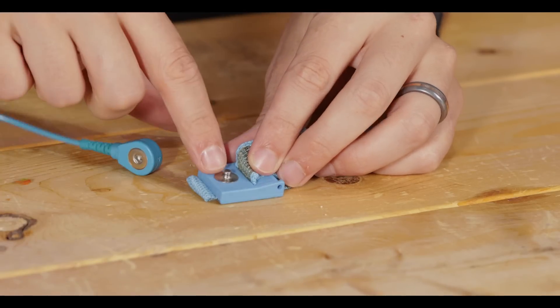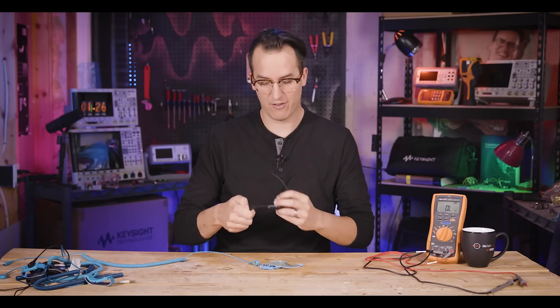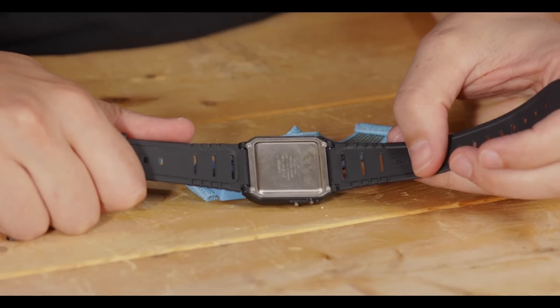What I want to do is take this little snap and solder it somehow to the back of the watch. Conveniently, the back of the watch has a metal plate, so it should be fairly straightforward. First though, we have to sacrifice the strap to the ESD gods.